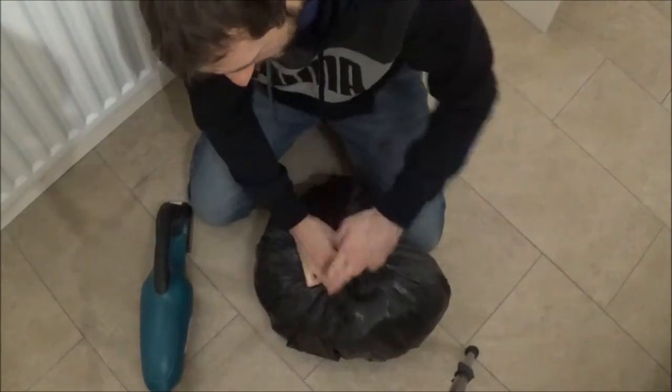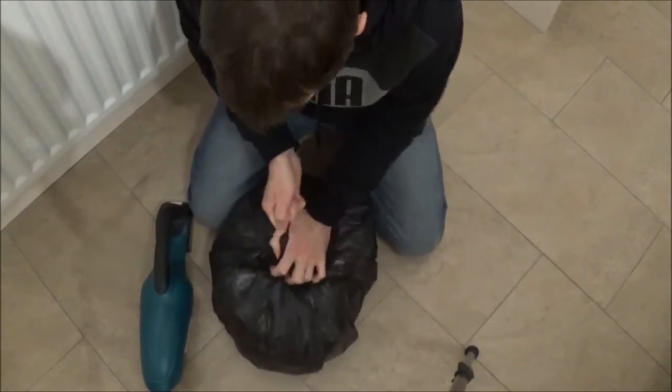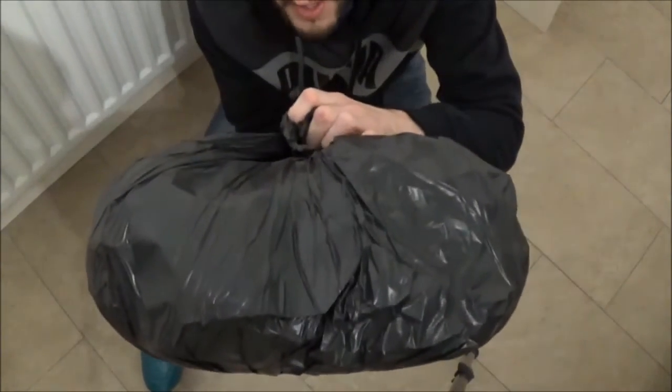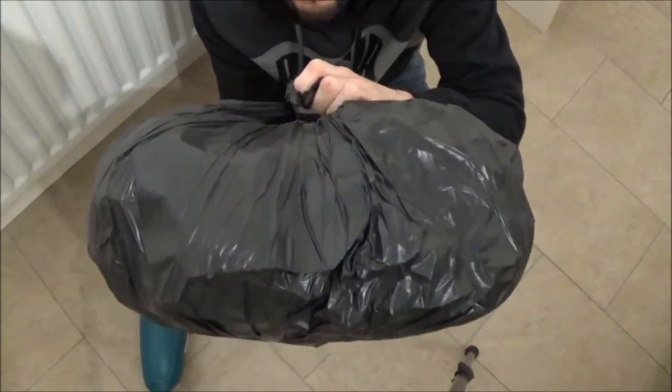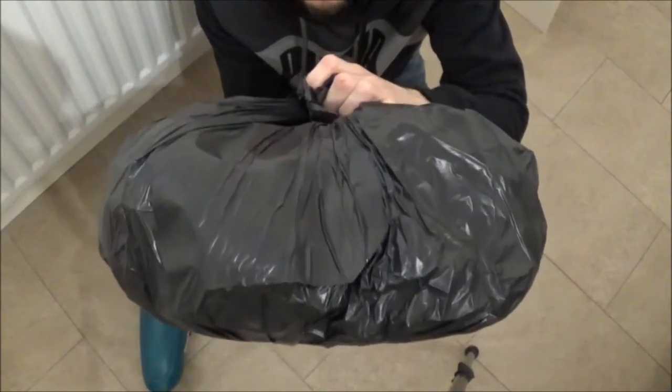Then don't allow any air in. Tighten up the bag. And there's your vacuum packed bin bag. Perfect. We can now get about three times as many of these in the bin as we could have done. It's that simple.